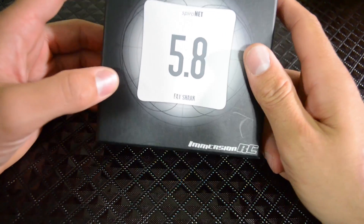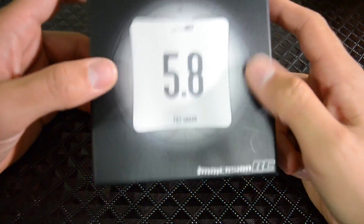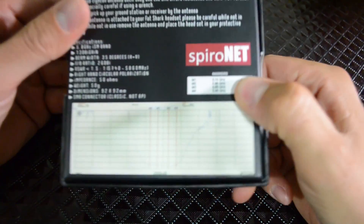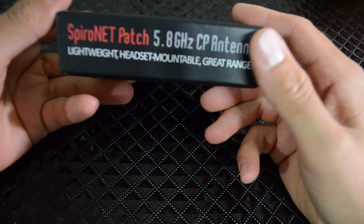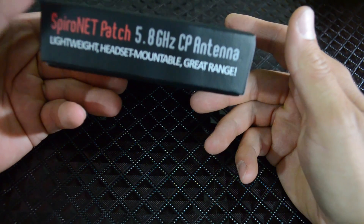Hey guys, just wanted to do a quick unboxing of the ImmersionRC 5.8 patch antenna. It comes in a very nice box — almost Apple-quality cardboard. It says: SpyRat patch 5.8 CP antenna, lightweight headset mountable, great range. So let's open it up.